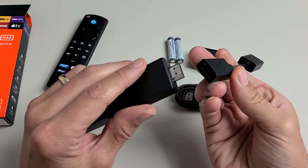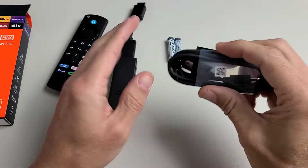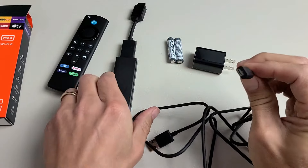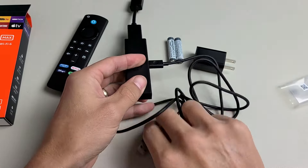Just use the extender. So first, connect the stick to the extender like this. Next, we're going to plug in the power cable, which is a USB cable with a micro USB end. We're going to plug that into the Fire TV Stick where it says power right here, and pop that in.